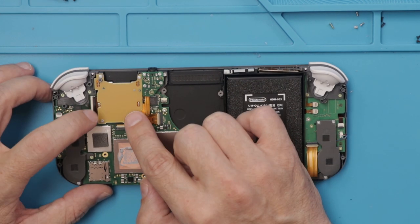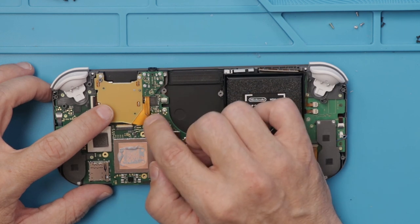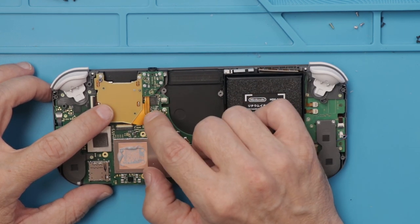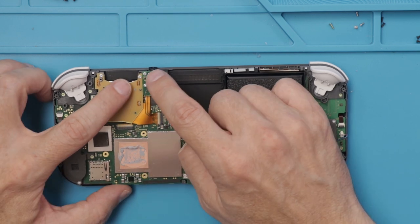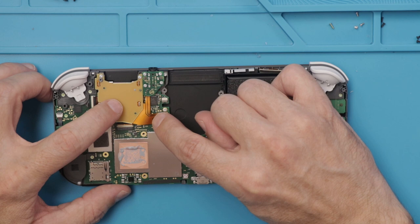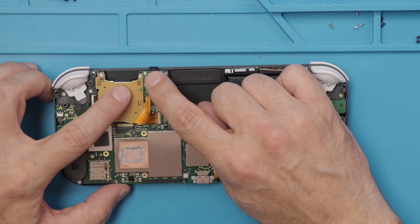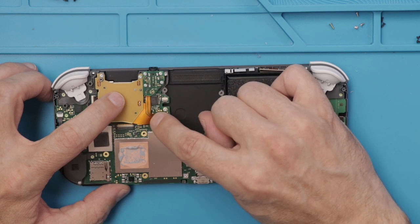Next we'll take off the card reader. It looks like this is just attached with a ribbon cable, and it looks like there's another ribbon cable that goes to the headphone jack — these are two separate pieces, but the ribbon cable is one piece. So unfortunately, if you break one or the other, you will have to replace it as one piece.